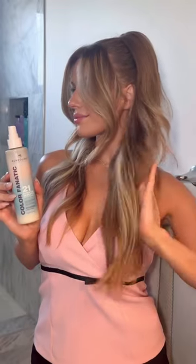Just promise me you'll protect your hair, and my favorite way to do that is with Pureology's Color Fanatic Leave-In Conditioner.